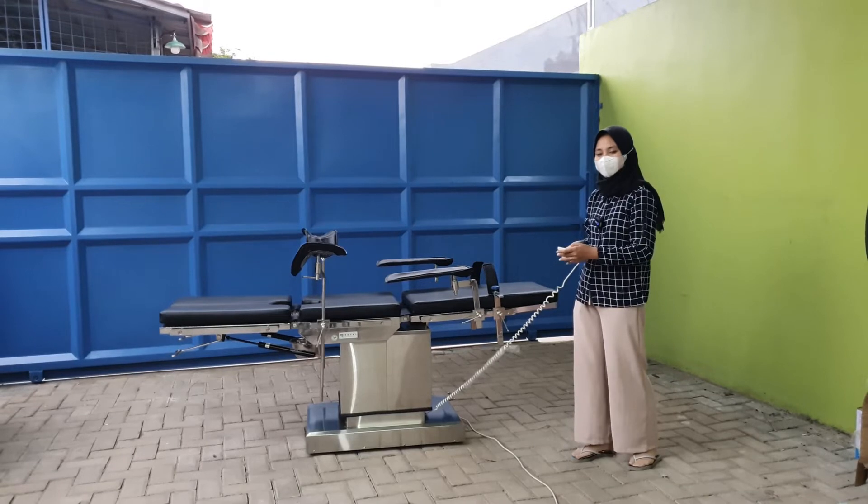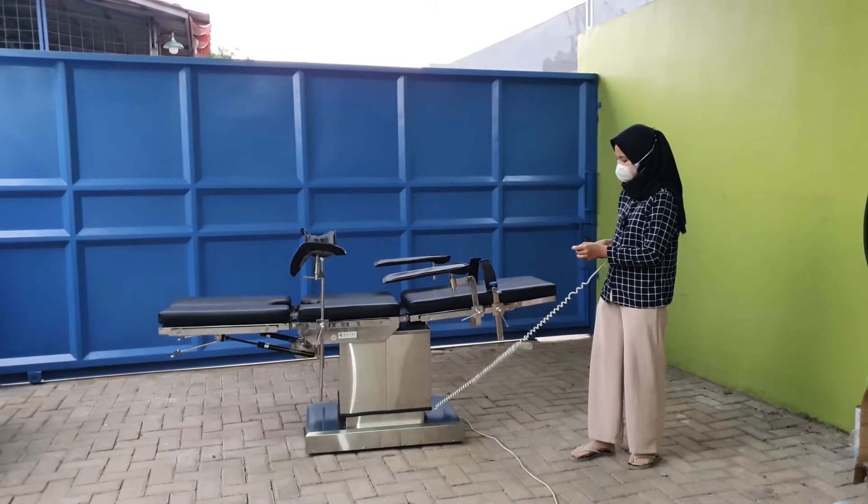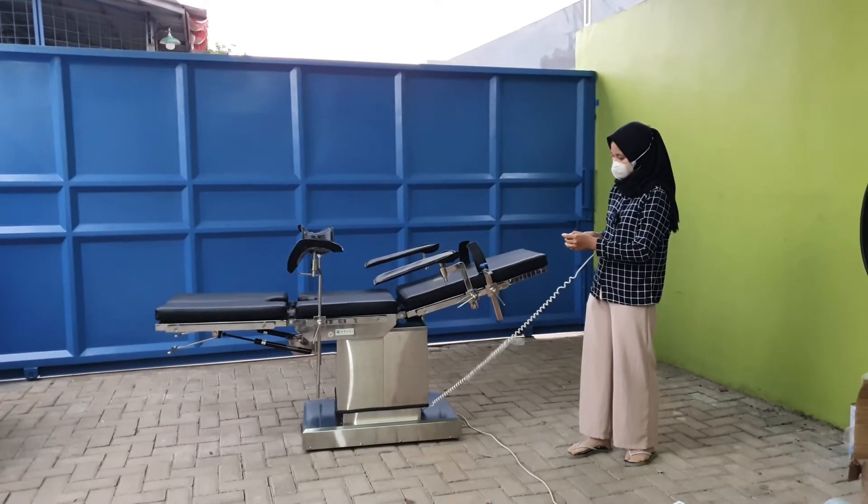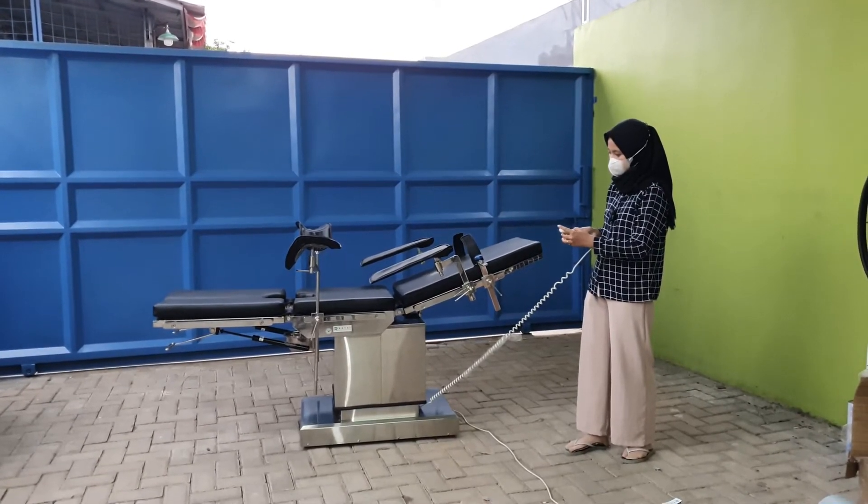Untuk meja operasi elektrik ini, fungsi pertama yaitu untuk menaikkan bagian punggung. Yang kedua yaitu bagian bokong.